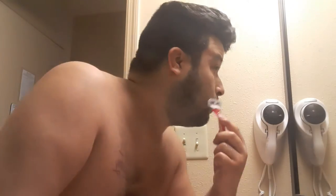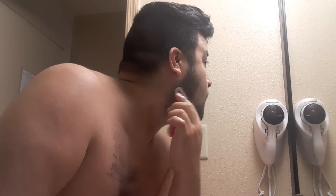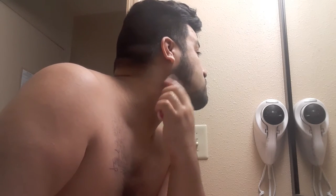Then you're gonna just go ahead and shave. I've rinsed the razor a little bit, and then I just shave it out. See that? No shaving cream.